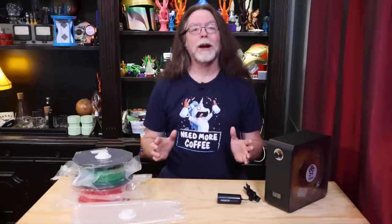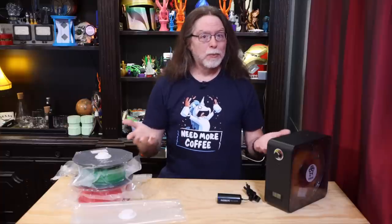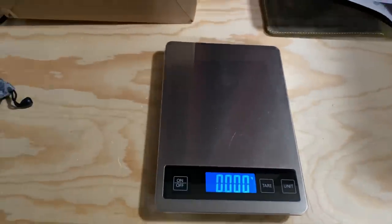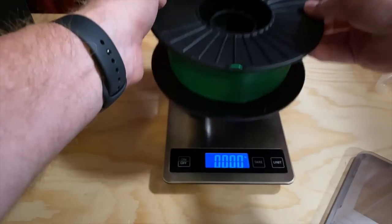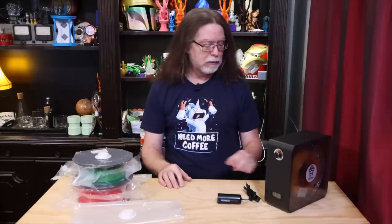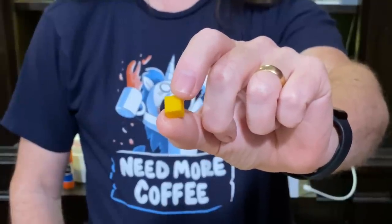My testing for filament dryers generally consists of weighing a spool of filament, putting it through a drying cycle, and then weighing it again afterwards. Any weight loss is due to moisture having been removed from the filament. Think of it this way — a sponge weighs more when it's wet than when it's dry; same principle. I weighed a spool of Printed Solid Tree Green PETG, and it was 1,181 grams. I dried it for nine hours, and then weighed it again, and it weighed 1,180 grams. So it lost a gram of weight, meaning a gram of water had been removed from the filament. A cubic centimeter of water weighs one gram, so I printed a cubic centimeter to help visualize that — this much water was removed from that spool of PETG.